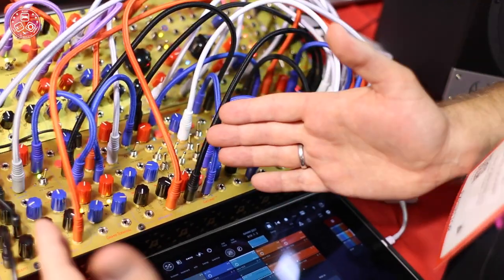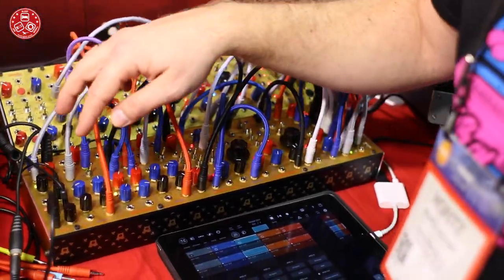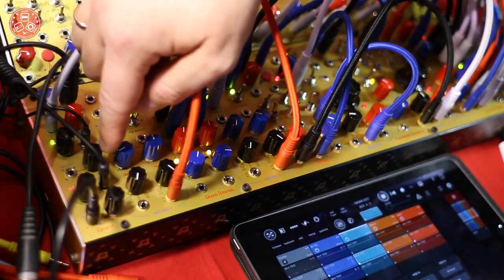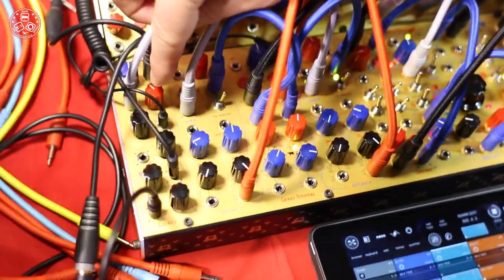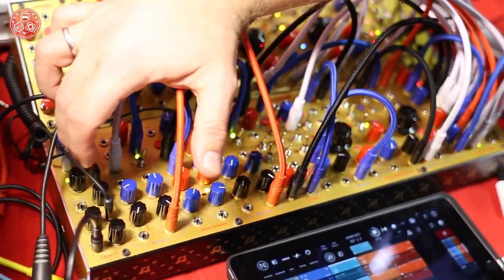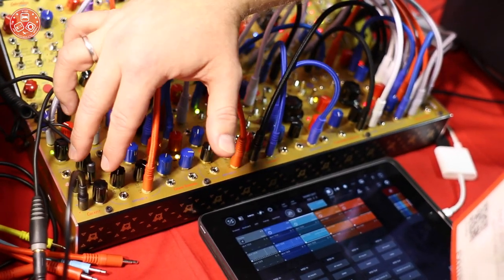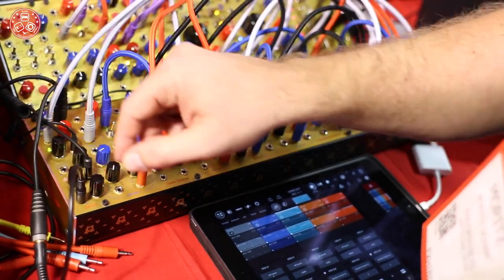By pressing again for one second you go back to normal mode, back in the cutoff and resonance section. That's it for the Grand Terminal. The next new module we have is the Cockpit — it is a four-channel stereo mixer with a sidechain compressor. One of the cool features is that channels 1 and 2 send a mono sum of the stereo input to channels 3 and 4 as a send.